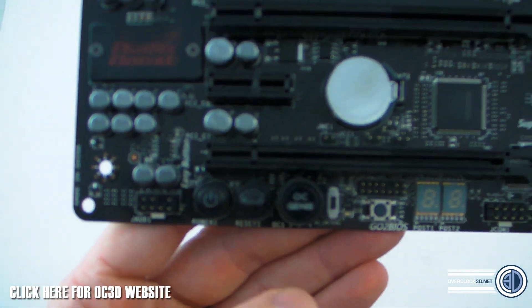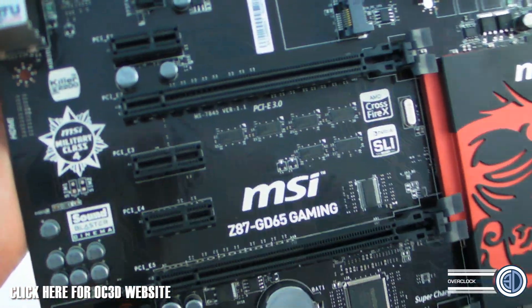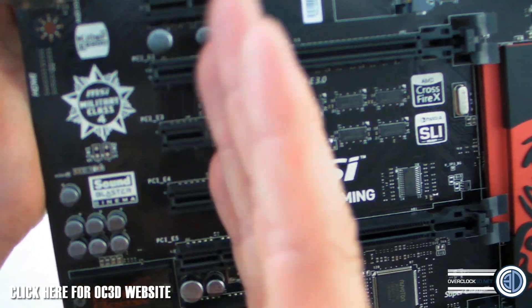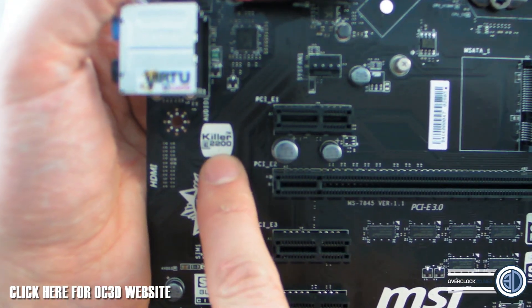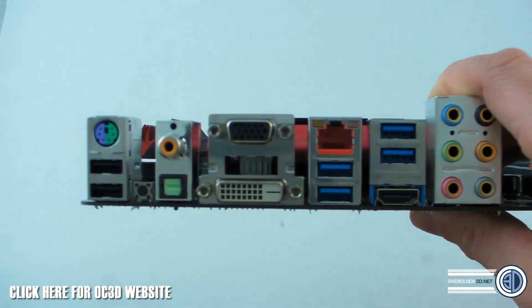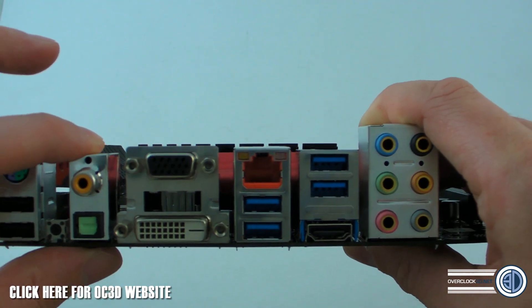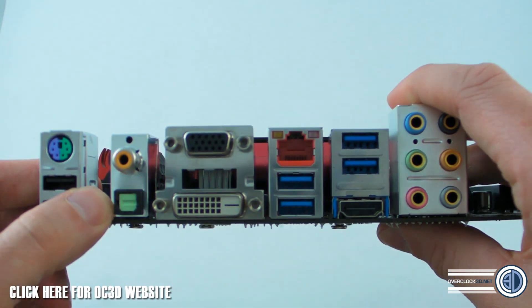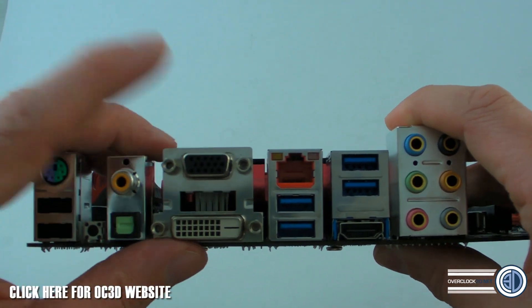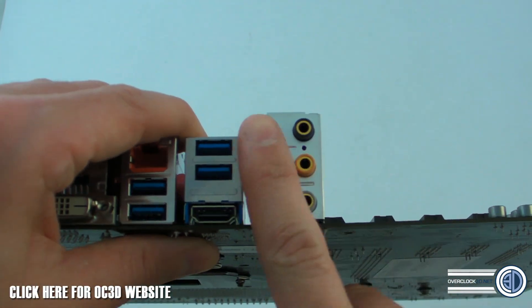There's also a BIOS switch, an OC Genie button, and a power and reset switch. We do see the Audio Boost featured here, but unlike some other boards it hasn't got a separate PCB section — so there's no LED-isolated audio track. You still get the Sound Blaster-style software feature, just without the separate PCB. We can also see the Killer E2200 — so you've got Killer Ethernet. Around the rear I/O: two USB 2 ports at one end with a PS/2 port, two digital audio outputs — coaxial and optical — a CMOS reset button, DVI-D dual-link, VGA out, four USB 3 ports, Ethernet, HDMI, and gold-plated HD audio jacks.